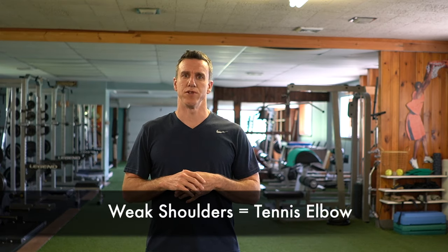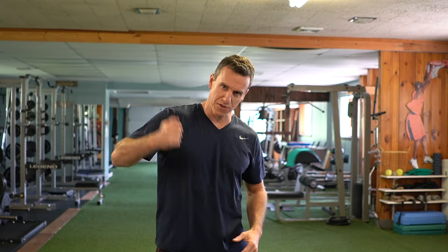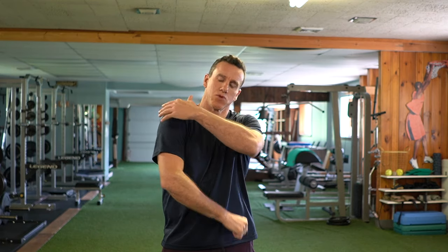Another really important factor for tennis elbow: if you have a weak external rotator cuff — the infraspinatus — and also weak lats and teres major, you don't have that support structure. Every time you swing and hit a tennis ball, or you're hammering, that shoulder acts like a shock absorber. Without it, more force is transferred down to the elbow. So in order to really fix tennis elbow, you also have to fix the shoulder.